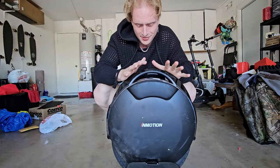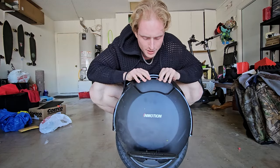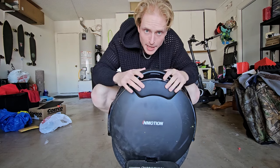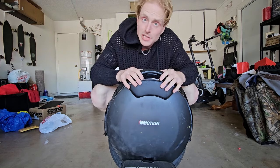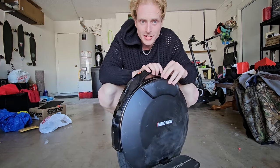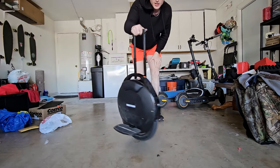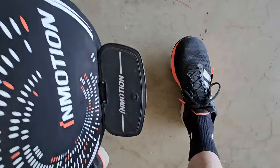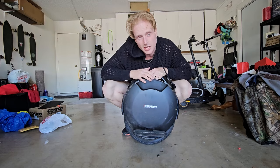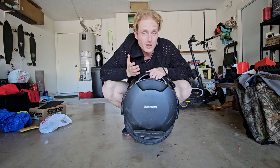Check it out — this is the V8S. This thing looks pretty slick. There's not a lot of bells and whistles to it, mostly just black on black with a couple of logos. One thing I appreciate are the built-in pads right here for your calves — you're going to lean on those a lot. The handle right here to carry this thing makes a big difference for transporting it. And these pedals are big enough for my size 13 shoe, though my toes hang off a bit in the front and my heels a little in the back, but overall I find it pretty comfortable.